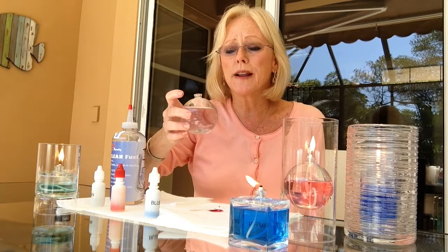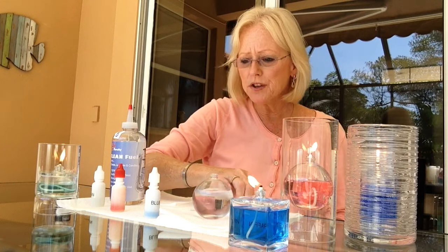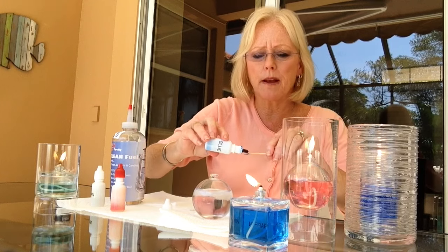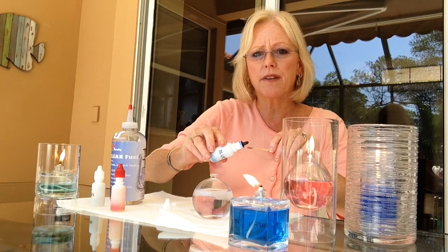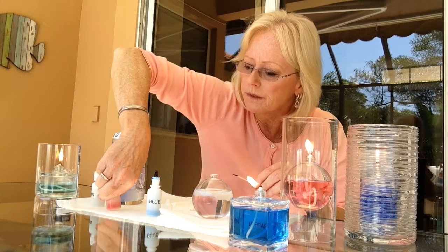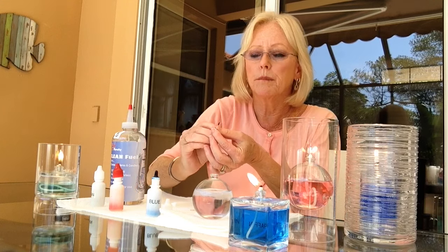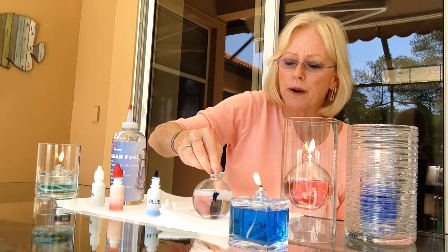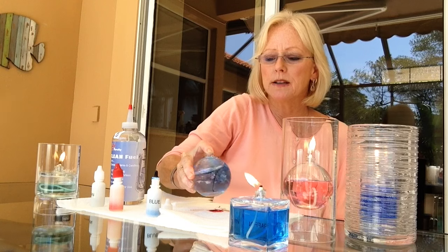You'll want to fill your oil candle about three quarters full. Now select your dye. Put a very small amount of the dye on the tip of the toothpick, keeping in mind that this is very, very concentrated. Place the toothpick in the oil candle, swirl around, and you can see how the color just really comes out very quickly. Shake it up.